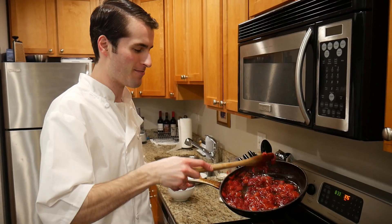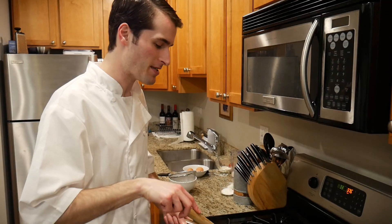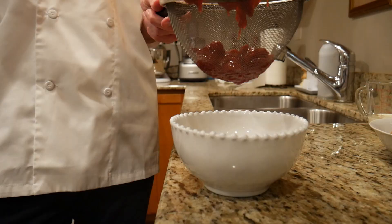The jam is nice and rich, but more importantly, you want to put this through a sift to actually get rid of all the seeds.